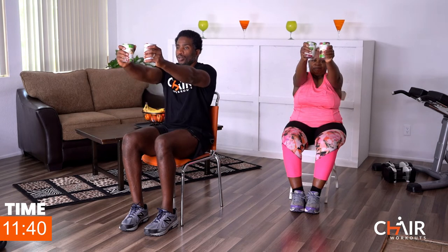Let's go for five more. This is five, four — arms fully stretched out, three, come on, two, one more, and one. Good. You should have felt that burn on that shoulder, right, Mommy? My mom said, man, I felt that.